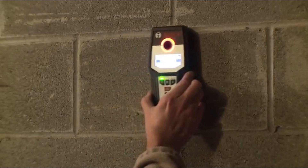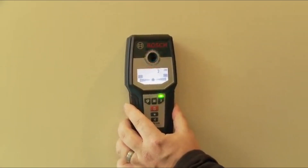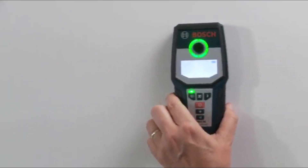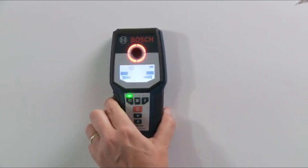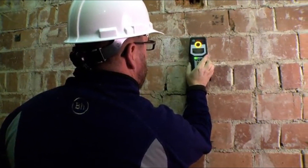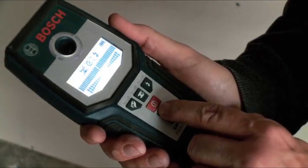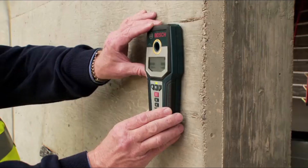With deep detection capability, it can locate steel up to 4 and three-quarters inches deep in cured concrete, especially useful for complex projects where precise detection is crucial. The scanner includes a center finder that accurately identifies and marks the center of an object, and also features an audible detection signal that you can turn on or off according to your preferences. Designed with an ergonomic soft grip, the GMS 120 offers comfort during prolonged use, ideal for professionals who spend long hours on the job.